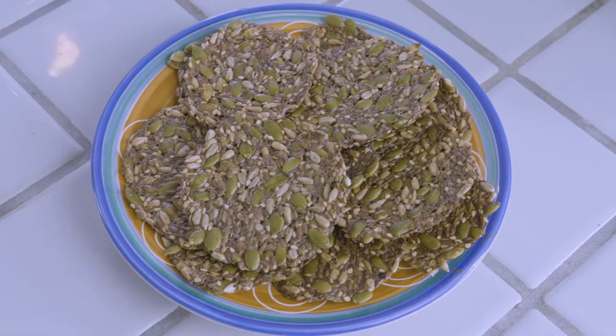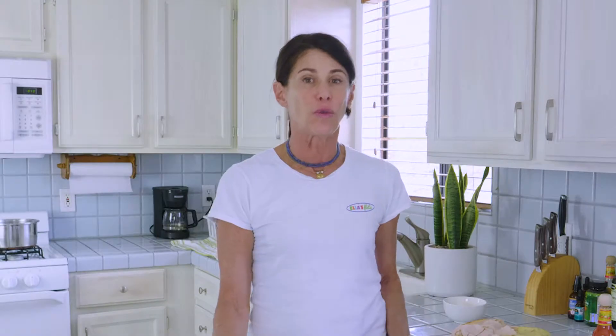Breakfast, lunch, dinner, snacks, entertaining, and even a little dessert. They come in sesame, hemp, and caraway. They're gluten-free, sugar-free, cholesterol-free, very low in carbs, and very high in dietary fiber.